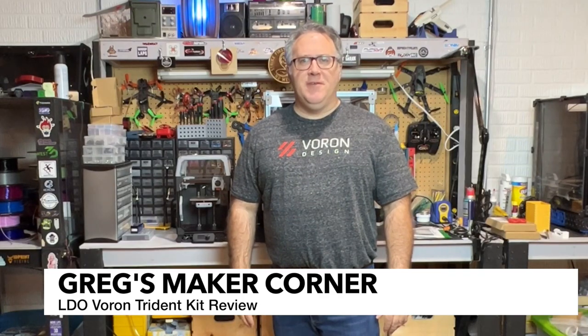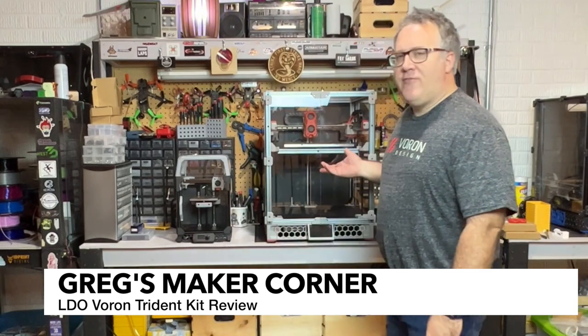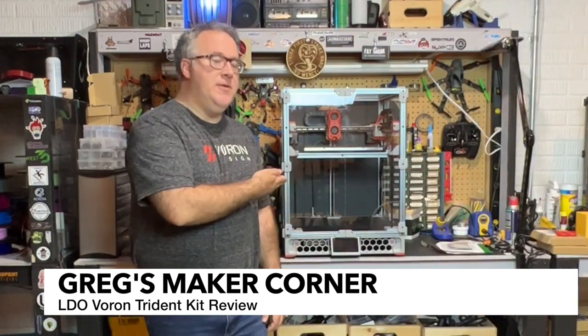Hey, welcome to Greg's Maker Corner. In this video, I'm going to show you my review of the LDO Boron training kit. But before I get into the details of the review, check out this beauty in action.